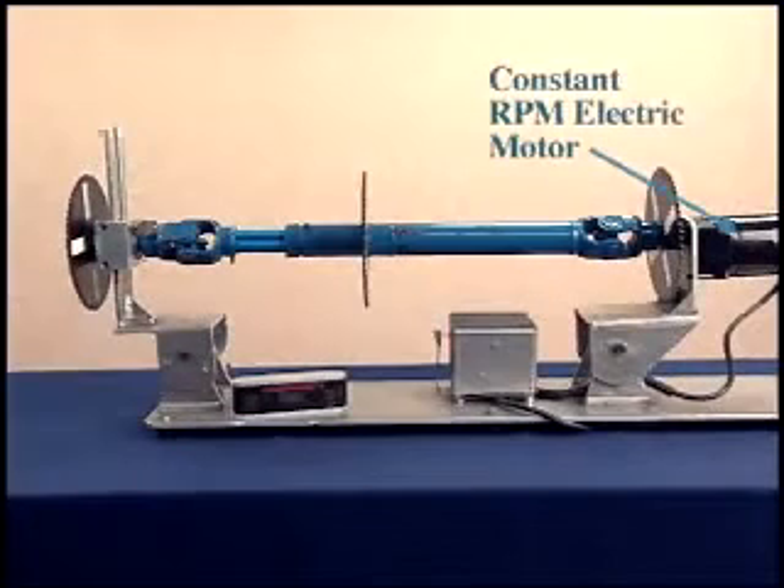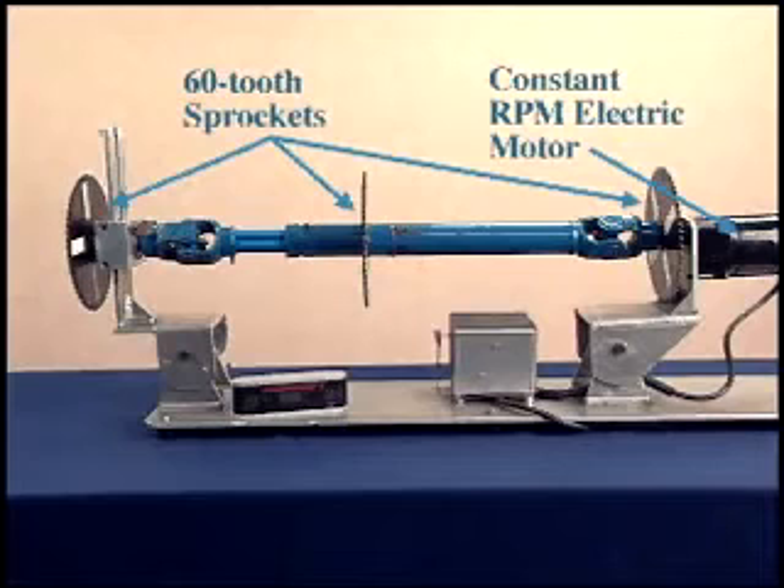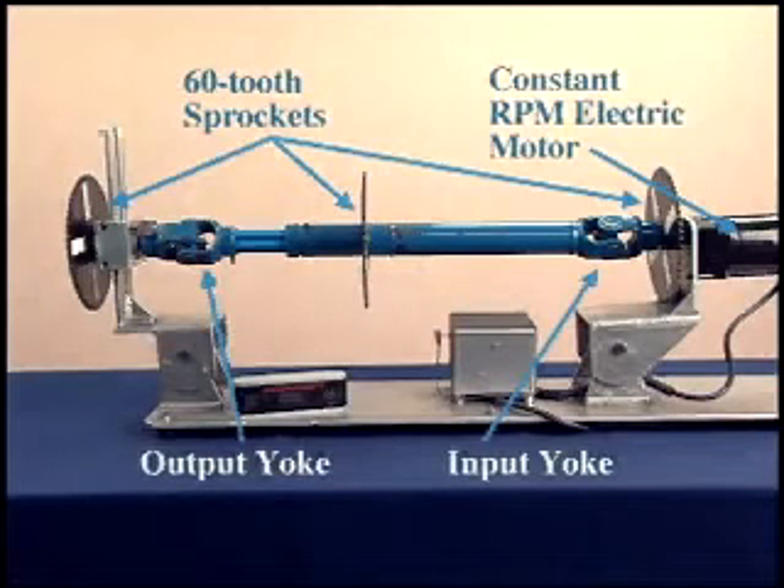This demonstration unit consists of a constant RPM electric motor and 60-tooth sprockets on the driveshaft, as well as the input and output yokes.